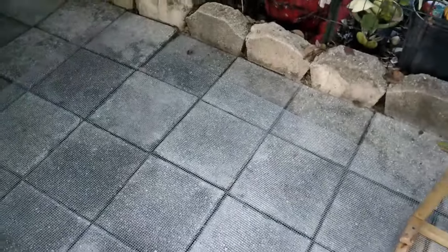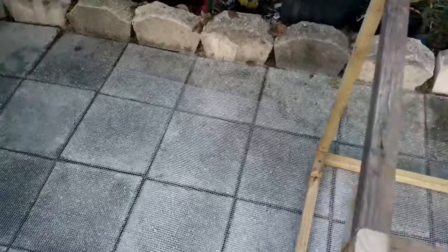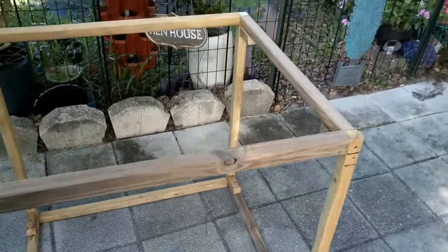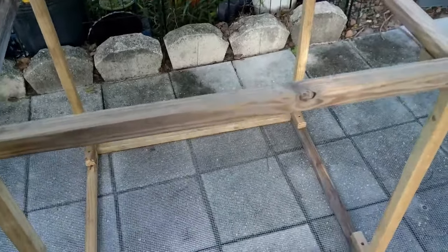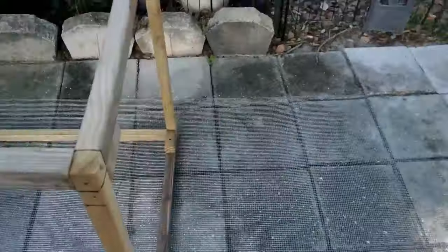To start, you have to lay your frame on its side because you're actually going to want to wrap it in this material just like wrapping a box. So you lay it on its side and you start working on one end and just work your way around.